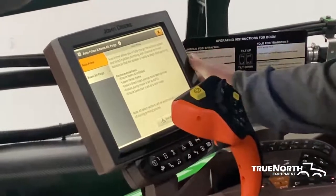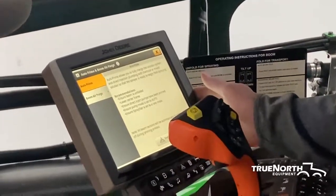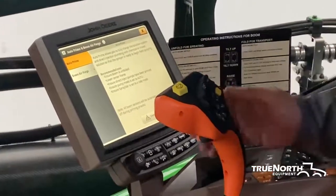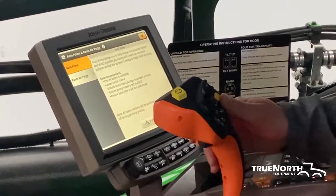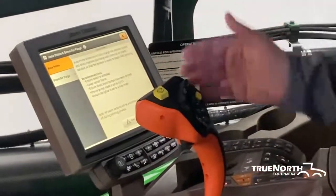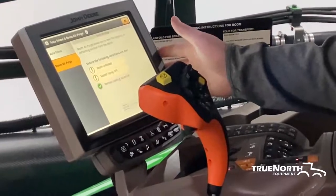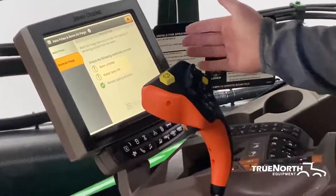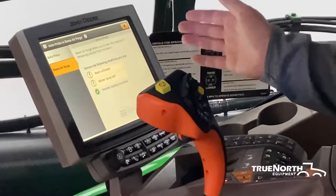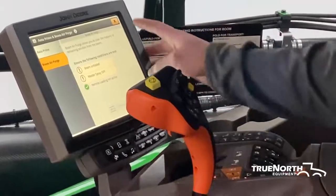Next, we have Auto Prime and Boom Air Purge. What Auto Prime does is it allows you to fully charge your solution system with chemical so the sprayer is ready to go as soon as you hit the spray on button on your hydro handle — it'll have chemical right to the nozzle tip. This system works by starting in the center frame and pushing all the air out to the ends of the boom. Boom Air Purge is something you're going to want to do when you are done for the weekend or going to take a few days off of spraying. It clears out the majority of the remaining solution in your boom using a high rate of compressed air to push everything out of the boom and out of the nozzles.